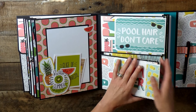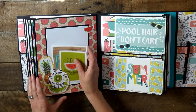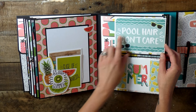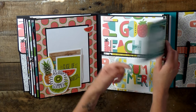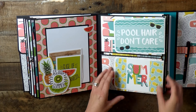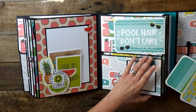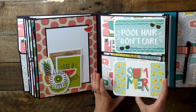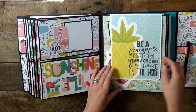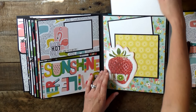And then I've got another double page right here: 'Slice of Summer Fun' with a cute pineapple and lime and the watermelons — 'Poo Hair Don't Care,' absolutely! Just a really fun album — this thing can hold a ton of photos, a ton. 'Be a Pineapple: Stand Tall, Wear a Crown, and Be Sweet on the Inside' — heck yeah!